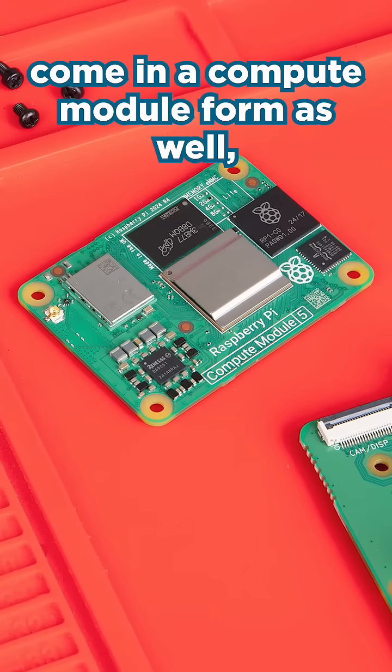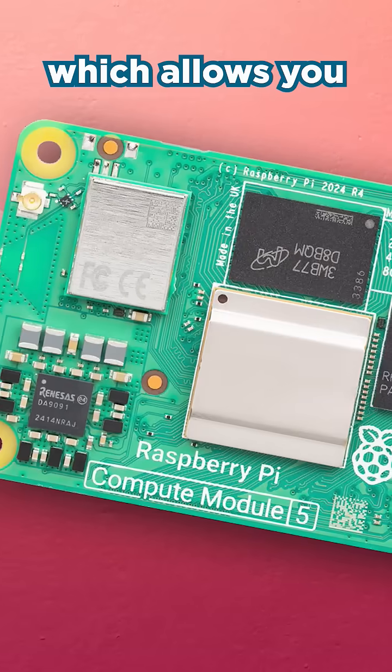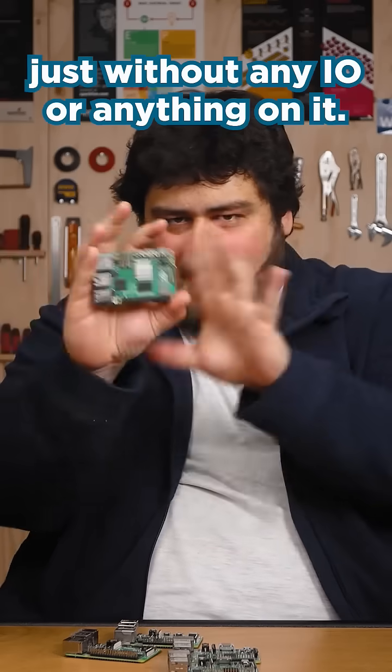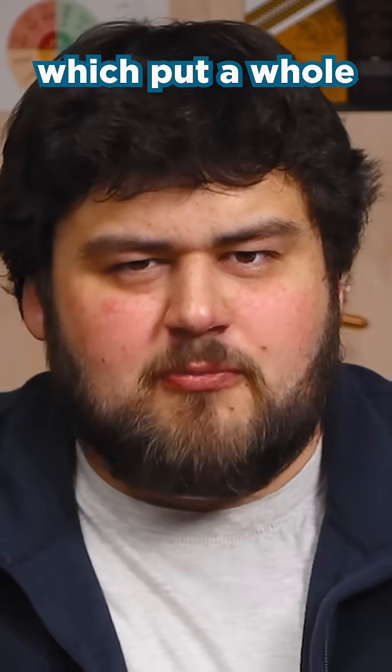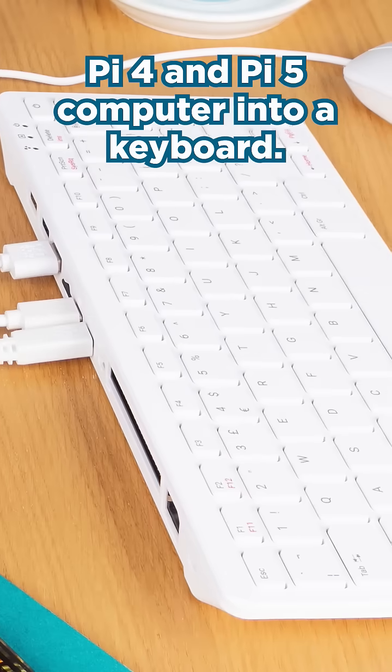All these boards come in a Compute Module form as well, which allows you to make your own devices with them — it's the full board just without any I/O or anything on it. And there's also the Pi 400 and 500, which put a whole Pi 4 and Pi 5 computer into a keyboard — very cool.